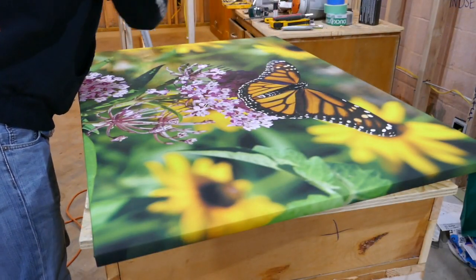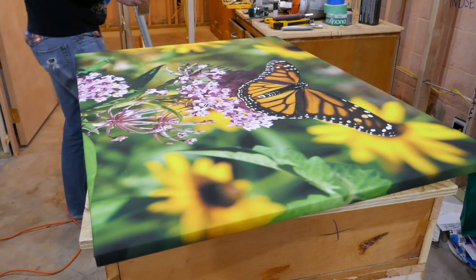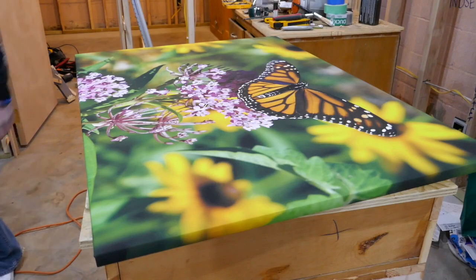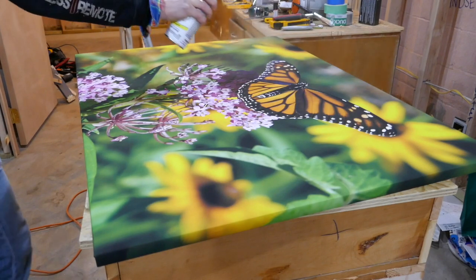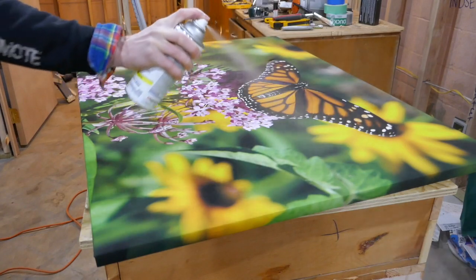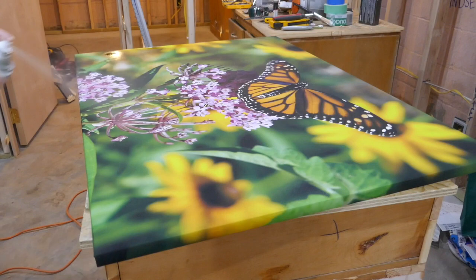I noticed as I was flattening out the picture that I was getting little bits of toner coming off, so I brushed that off before applying the spray paint. I applied multiple coats in different directions to get a nice even coverage. Make sure you don't put too much otherwise it'll puddle up and not look very good. I also made sure to hit the edges so the whole picture has the same effect.